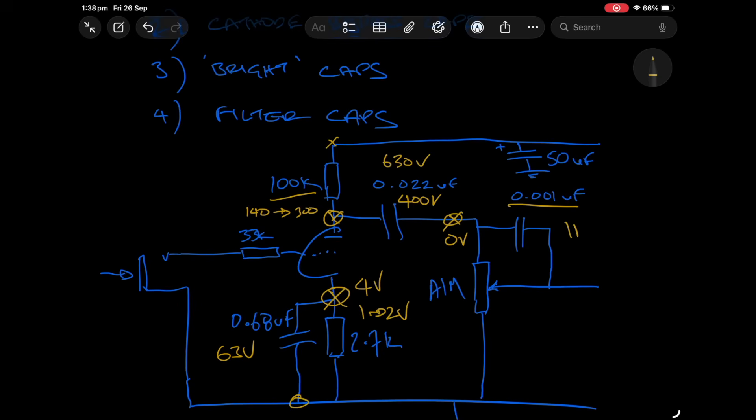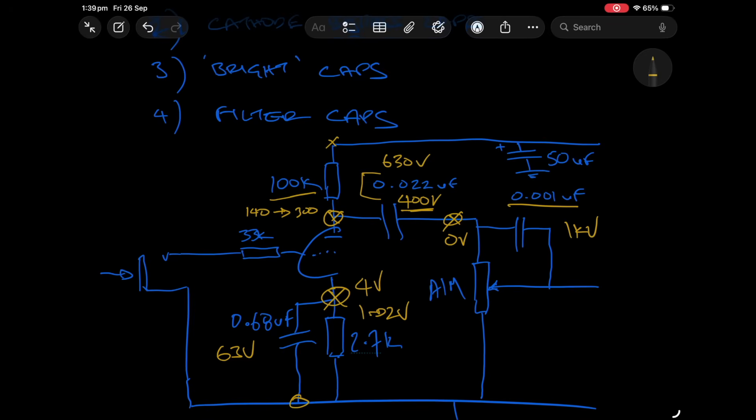In the old Marshals and the new ones, the bright caps — 470 picofarad, 1000 picofarad, 4700 — have been and still are ceramic style. Because of how those caps are made and how they're available, it's very common to find them at 1kV — 1000 volts — which is super high, they need not be that high. But for ease of ordering, 1kV is fine. You can go lower, no problem, and you can also use film caps in these bright cap positions.